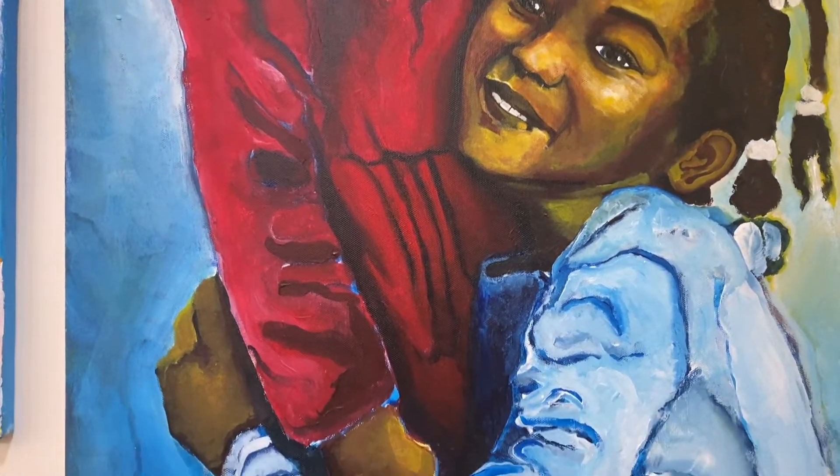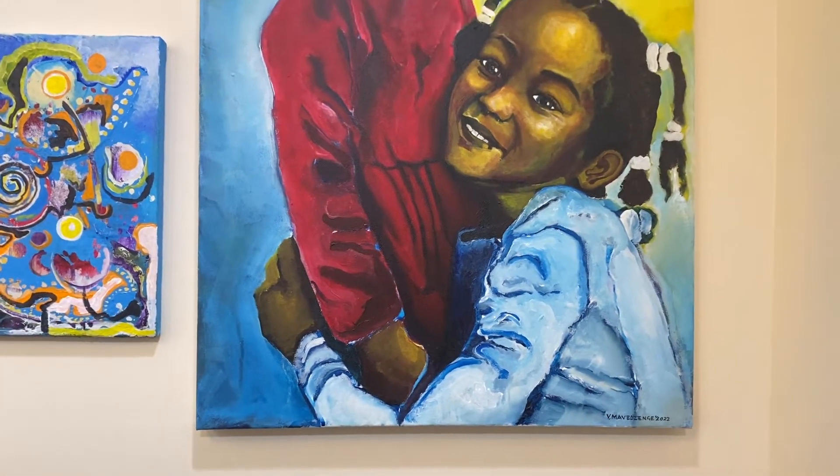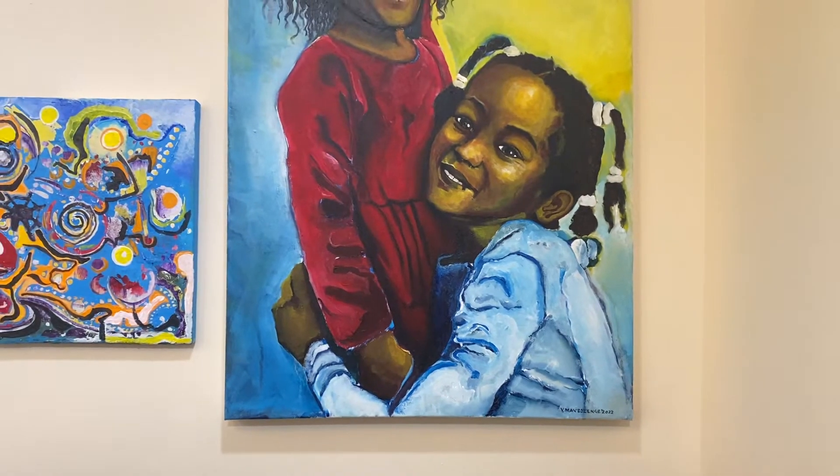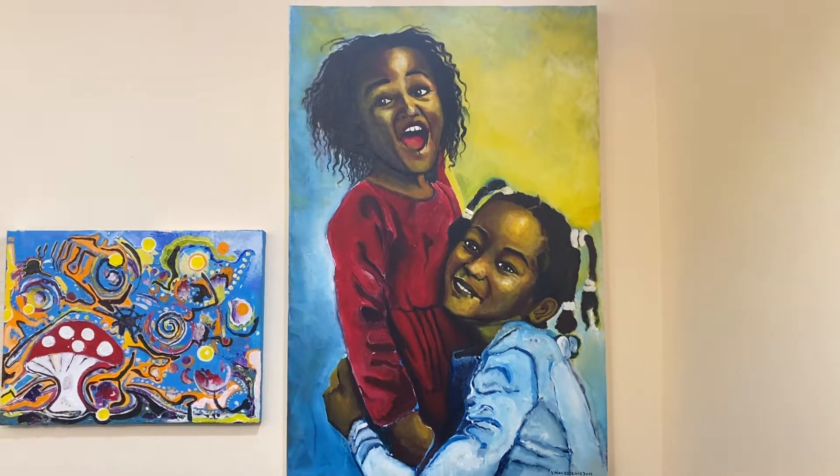So this is the final piece. I'm not going to work on it anymore — it's already taken a lot out of me. I just thought I would share that. So while we're here, I might as well just show you around.